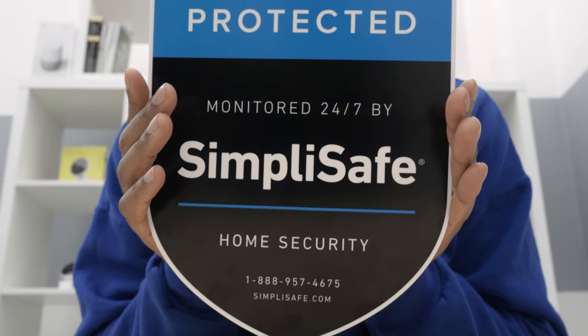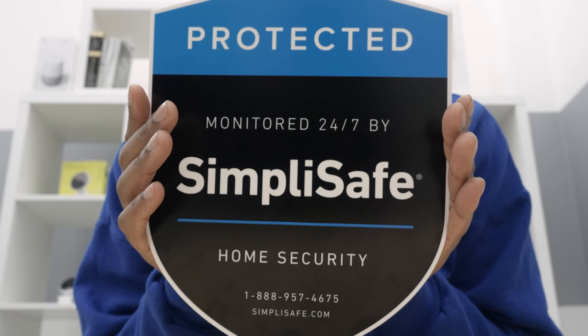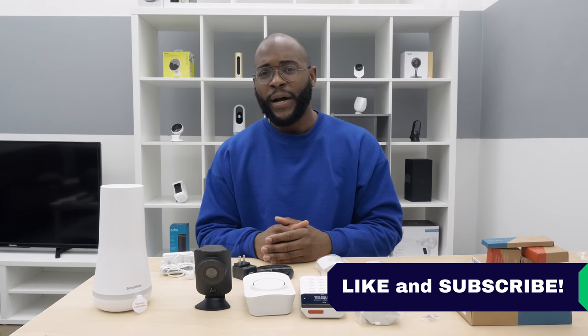That's our first look at the Summerforge security system by SimpliSafe. If you appreciated this video, give us a like and hit that subscribe button. As always, this is Gabe at Security Baron — be secure.